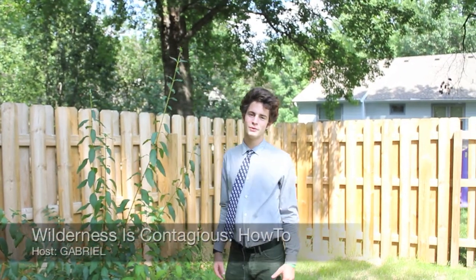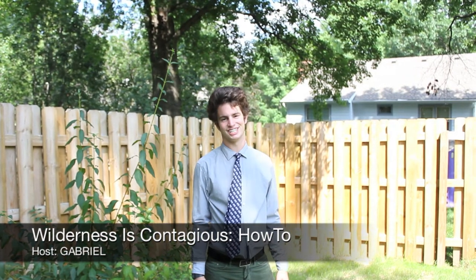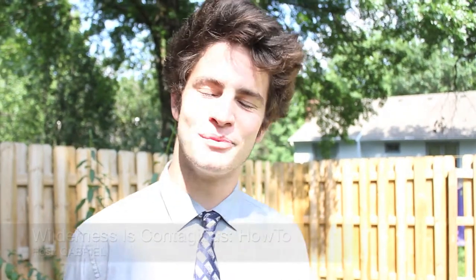Oh hello, welcome to the Wilderness is Contagious how-to edition. I'm your host Gabriel, and today we're going to bring you along and teach you guys how to mow your backyard. Let's cut to it!